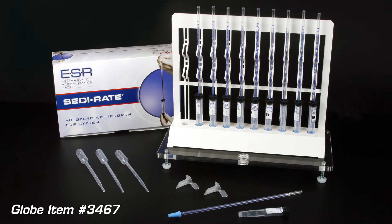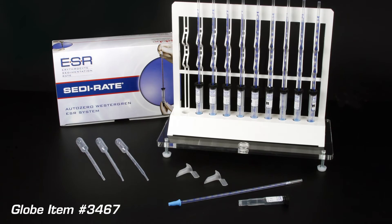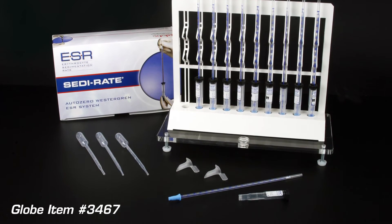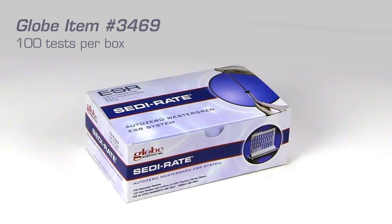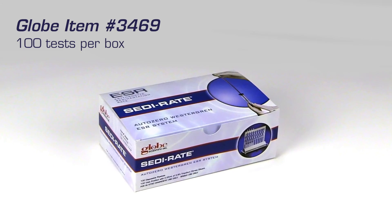For labs that have never used SETIrate before, we recommend our SETIrate Starter Kit, which has everything you need to begin testing, including 100 SETIrate pipettes and vials. Additional SETIrates can be purchased in boxes of 100 or cases of 1,000.